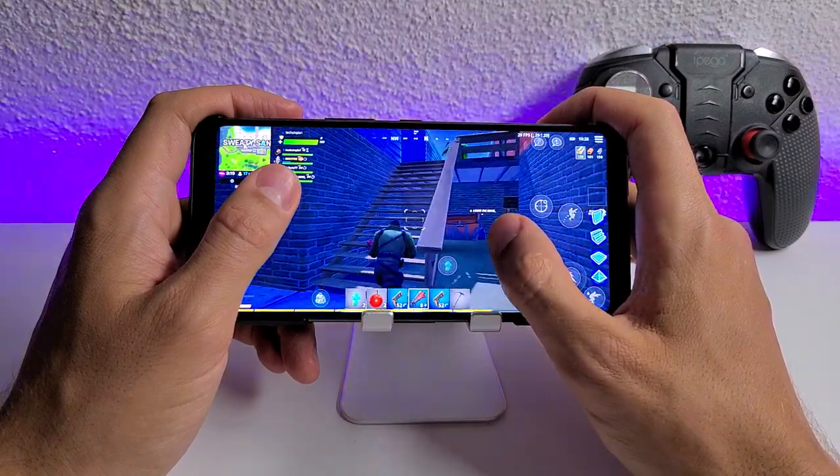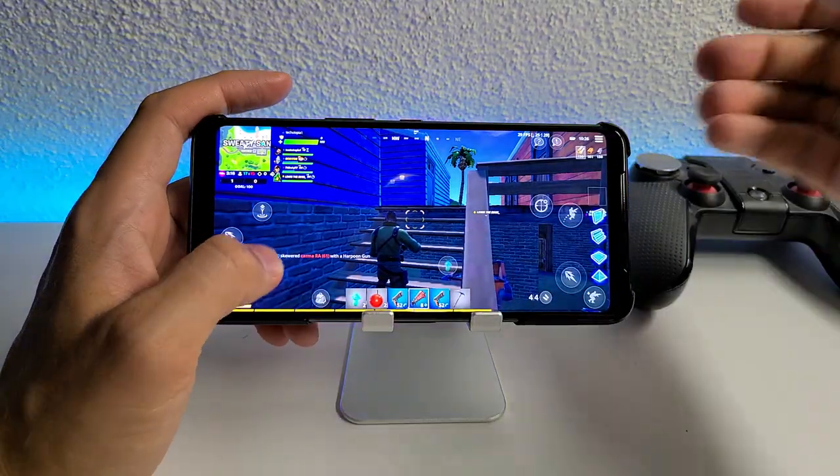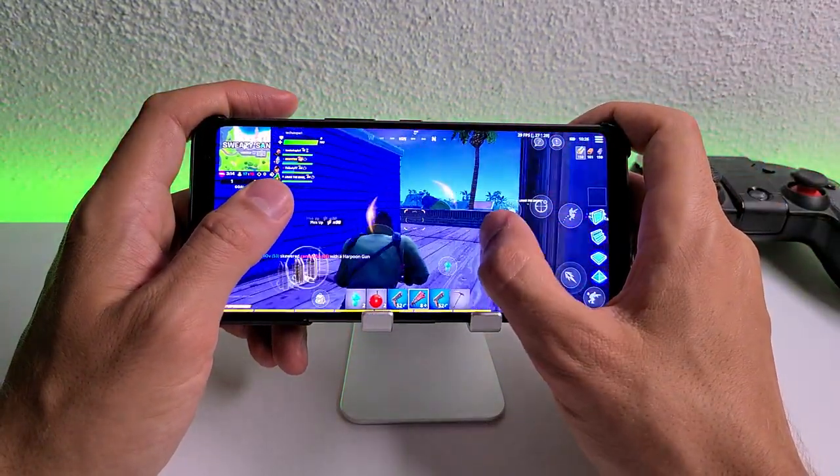You probably have a gamepad — and oh my god, why didn't I connect it? Fortnite supports gamepad. I don't know why I didn't do that. I just don't get it.